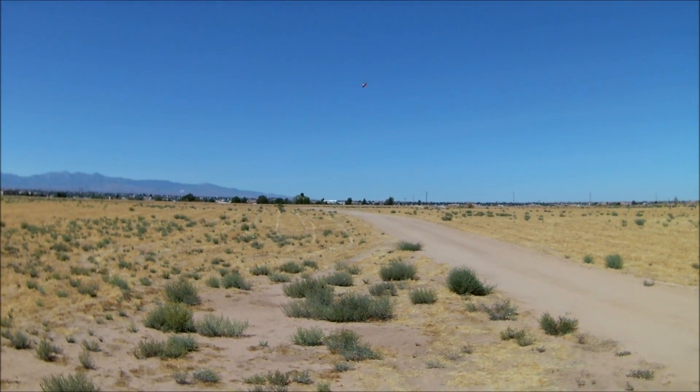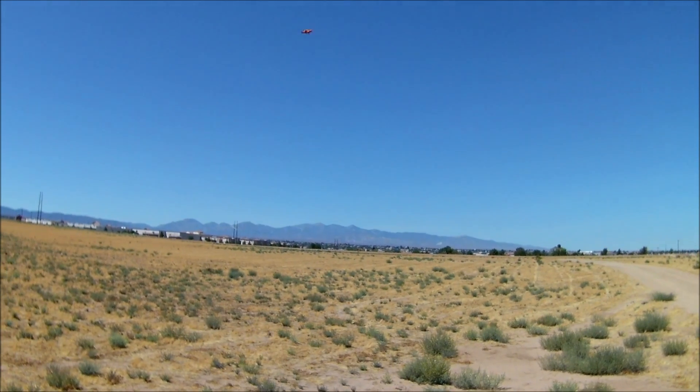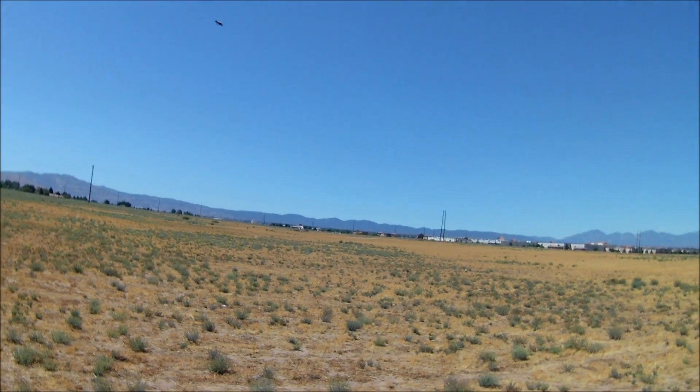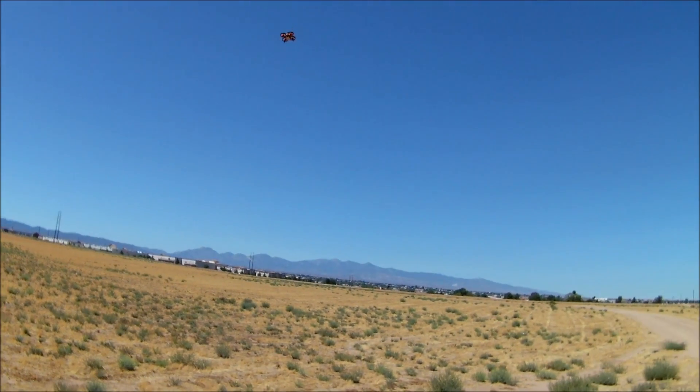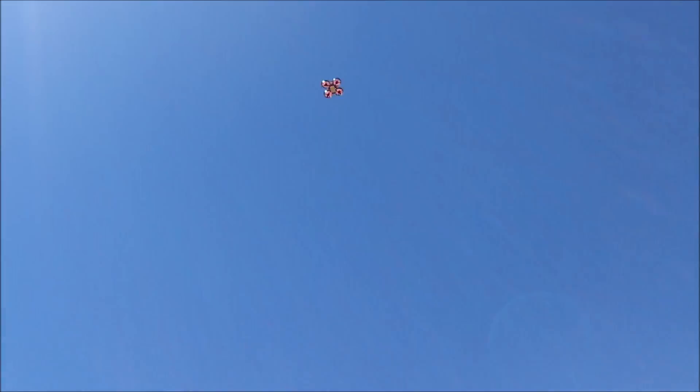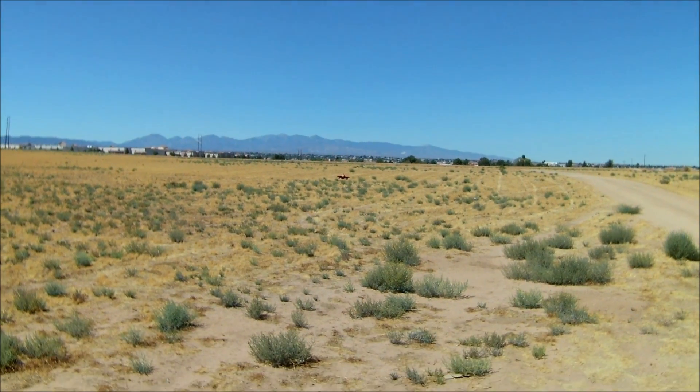Not bad. There's a little bit of wind too, and it has no problem fighting the wind. So let's do a little punch-out. Not bad — the wind is pushing it back towards me a little bit. Let's do another punch-out here.